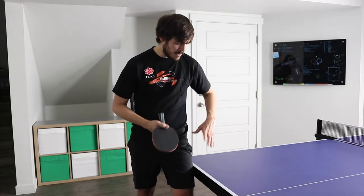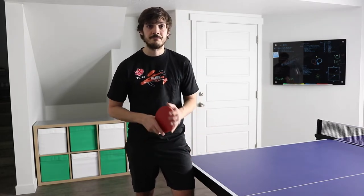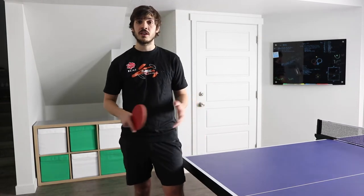For my stance, it will be the same as my other pendulum serves — my left foot is going to be in front of my right, my body is very close to the table, and my left leg is actually brushing up against the table. For normal pendulum serves with side spin, it's best to serve from the backhand court because the side spin will pull the ball into your backhand, so you can prepare by being ready there or turning the corner if you like to use your forehand.